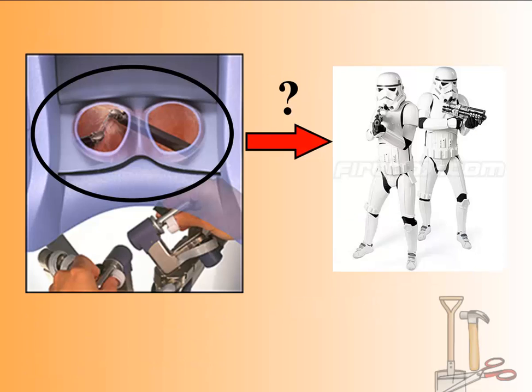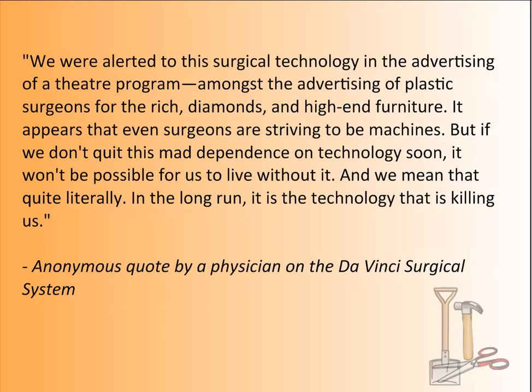I thought the arms kind of looked like stormtroopers — maybe nobody else sees that. Anyway, here's a quote by an anonymous physician about the da Vinci system: "We are alerted to this surgical technology in the advertising of a theater program, amongst ads for plastic surgeons, diamonds, and high-end furniture. It appears that even surgeons are striving to be machines. But if we don't quit this mad dependence on technology soon, it won't be possible for us to live without it — and we mean that quite literally. In the long run, it is the technology that is killing us." Do you think surgeons could develop a dependency on that technology to the point they couldn't operate without it?